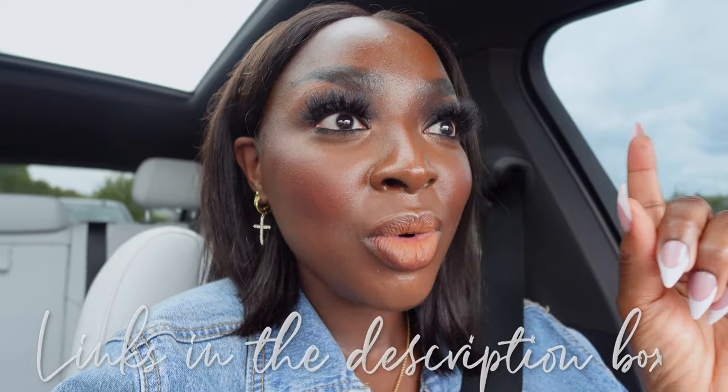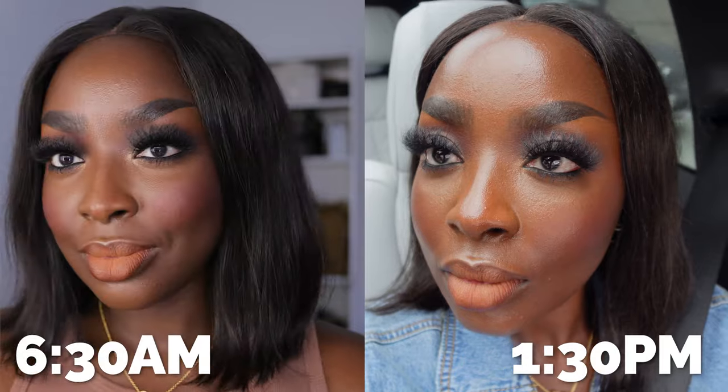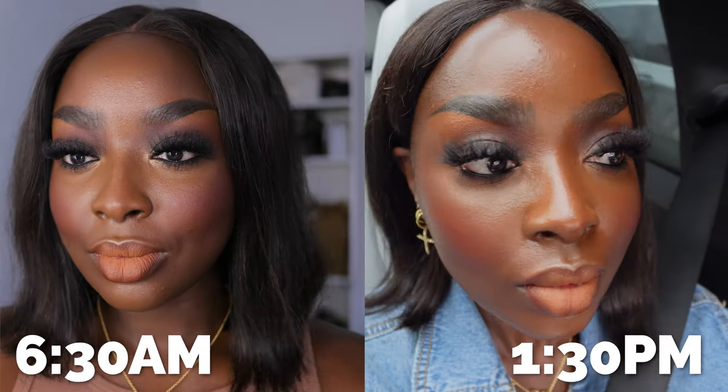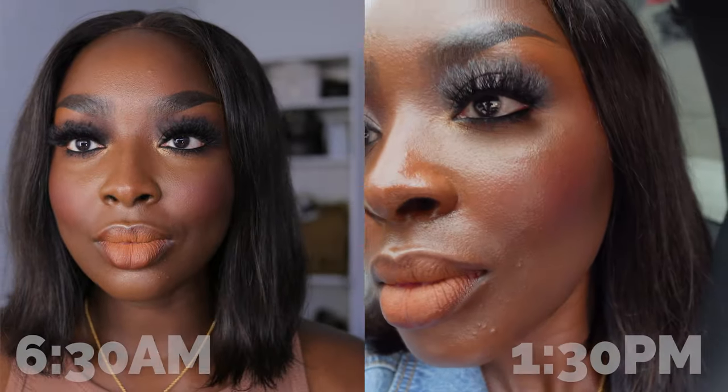Check-in time — it's 1:30 PM and I did this makeup around 6:30 this morning. My face feels greasy, a lot greasier than it felt during my Makeup Revolution Skin Silk wear test — that was also a hydrating foundation. My face feels very wet today, and it's not even a very hot day. If you have dry skin and feel dehydrated throughout the day, I think you'll enjoy this. If you don't, stay far away from hydrating foundations.